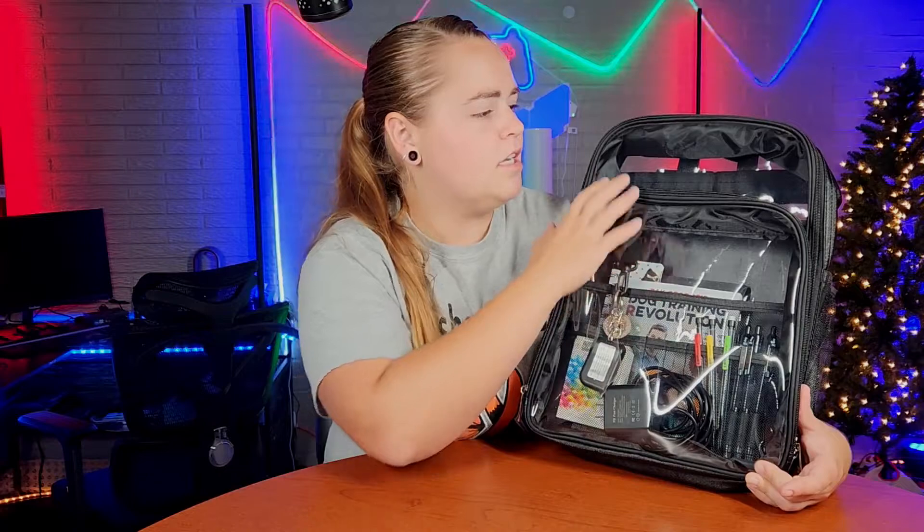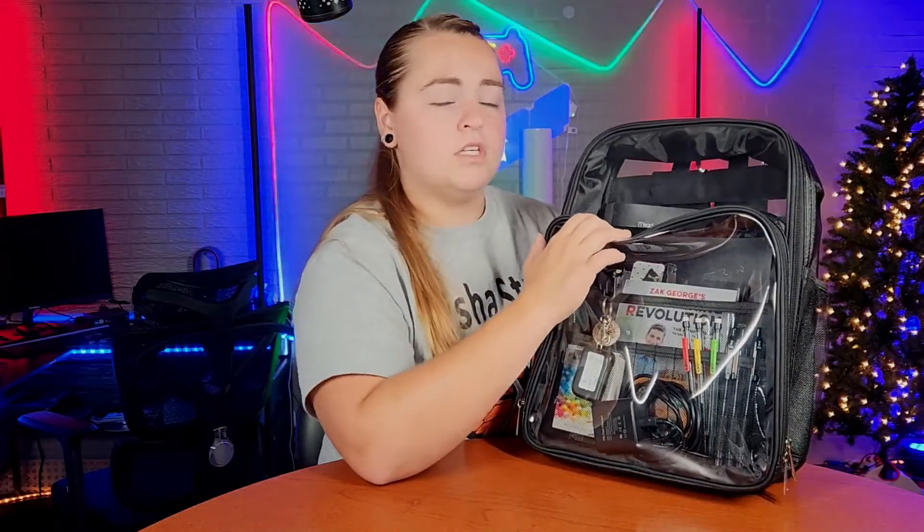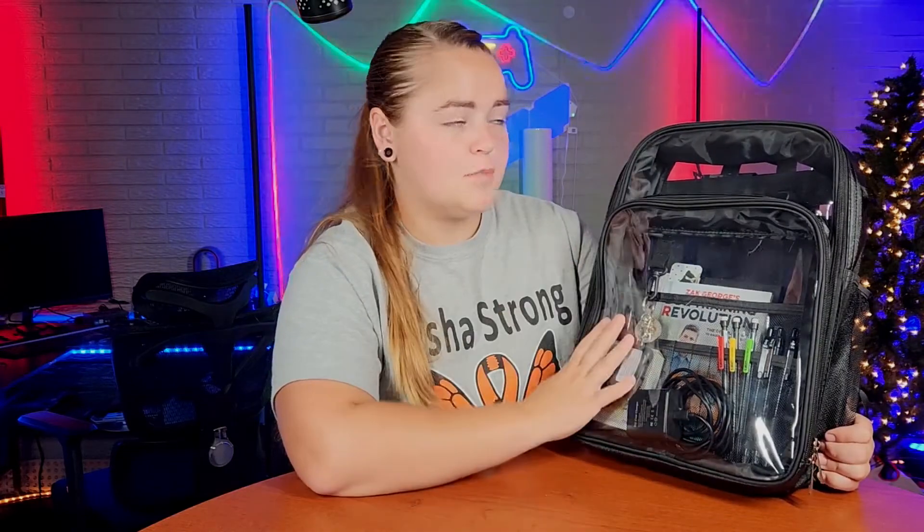Apart from all that, this is a nicely made backpack. You can tell it wasn't cheaply made — good quality — and I do think it will last a while. With all that being said, this backpack has impressed me and I think you will like it as well.